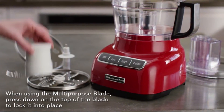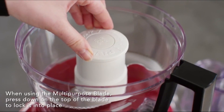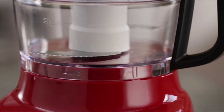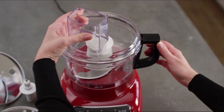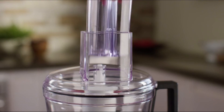Pick the accessory you would like to use and install it using the instructions provided in the Use and Care Guide specific to your food processor model. Once your preferred accessory is secured, place the lid onto the work bowl with the two-in-one feed tube positioned to the left of the handle. Turn the lid to the right until it locks into place, then fit the food pusher into the feed tube.